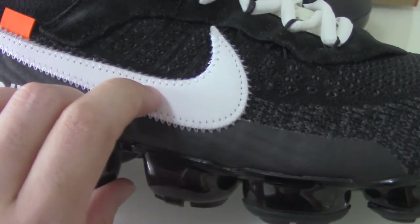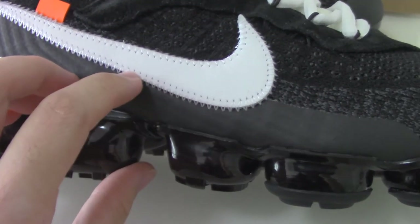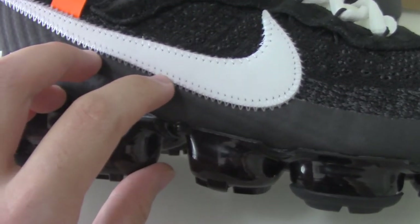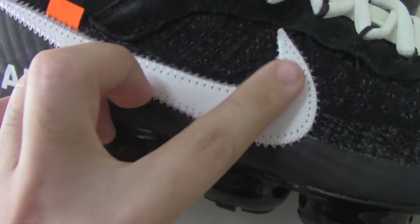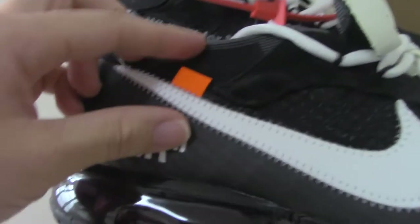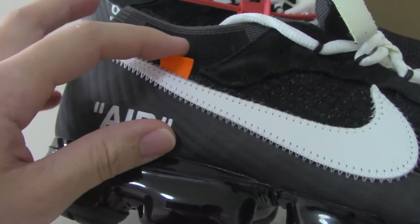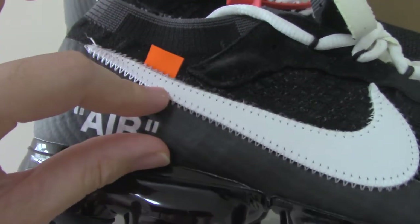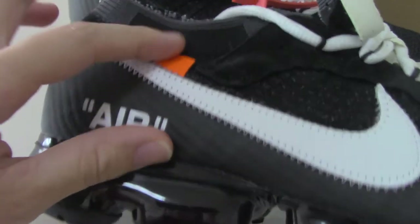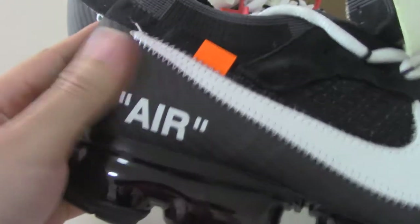It's soft leather here — this is the white panel. The stitching is very well done, a great construction. Also, there's the orange zip tag, which is the Off-White mark. There is also another layer of smooth material here.